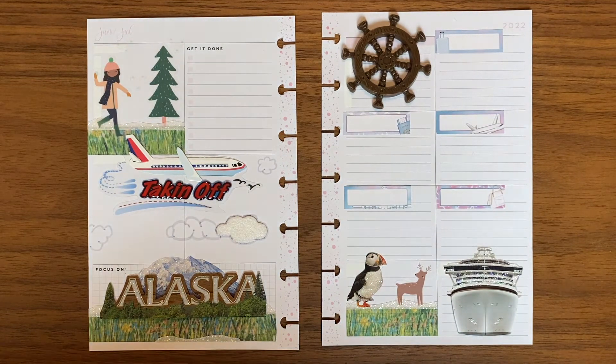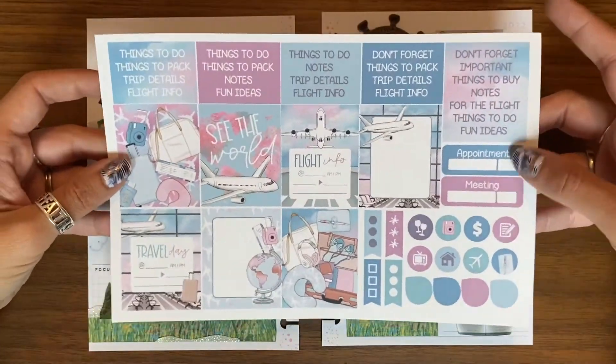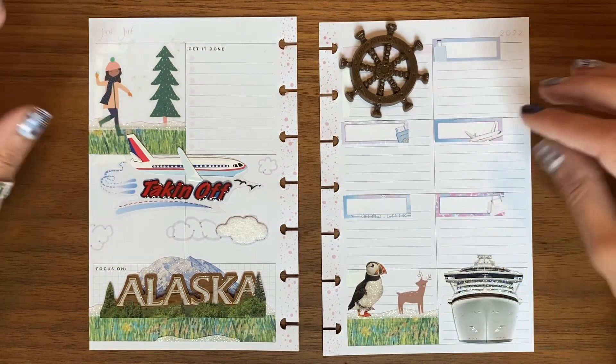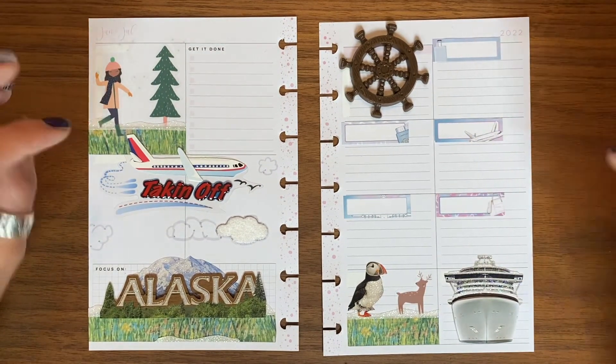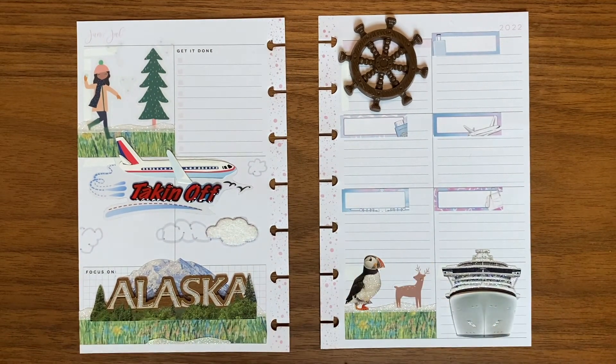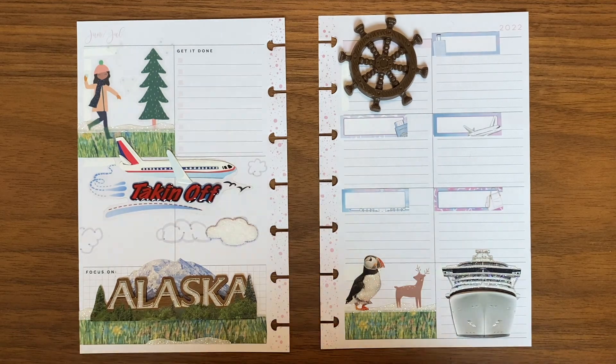Let me know what you think of this spread. Let me know if you've ever thought about getting Planner Envy stickers — I'm really really enjoying that subscription myself. It's been such a pleasure coming back and working with you guys again. This plan with me was a lot of fun, I hope you enjoyed it. If you did, go ahead and hit the like button, hit the subscribe button, and really thank you so much everyone. Have a great day, bye bye!